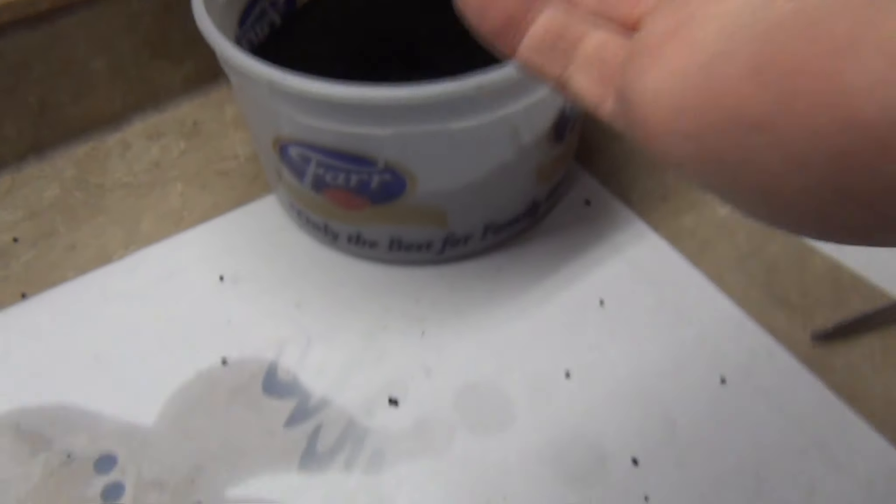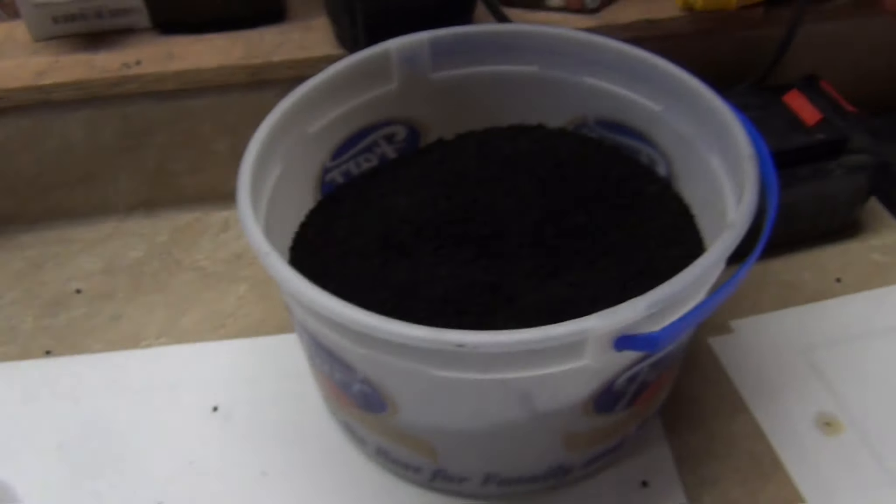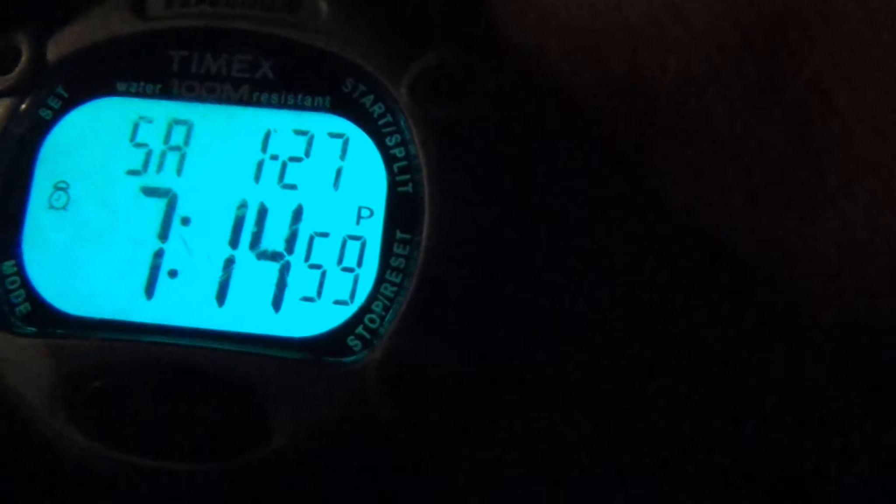This is a fun little experiment. Does charcoal work to absorb hydrocarbons — gas, AKA gasoline? Yeah, it does. So it is 7:14, just turned 7:15. I'm going to light this up and see how long it burns.